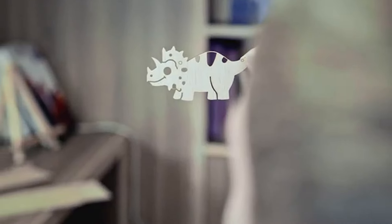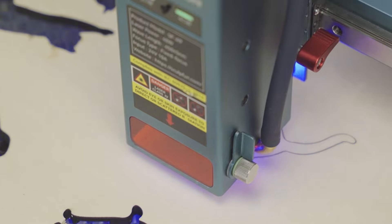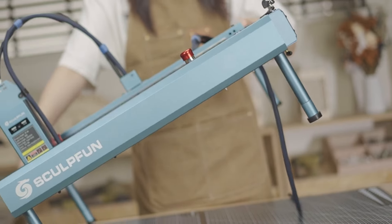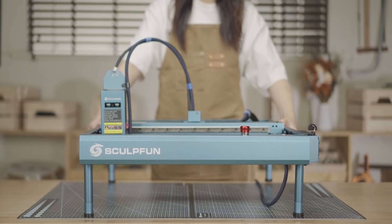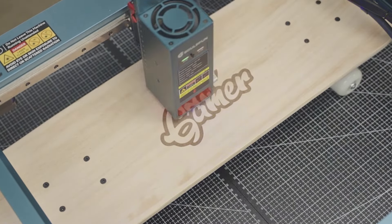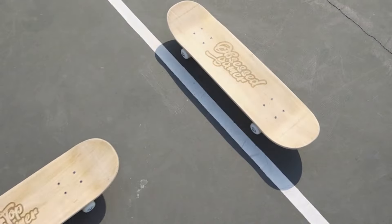From cutting-edge technology to user-friendly features, these laser engravers are set to redefine the way you approach your projects. Stick around as we unravel the unique capabilities and standout qualities that make each of these devices a potential game-changer in the world of laser engraving. Let's embark on this journey together and discover the perfect companion for your next masterpiece.